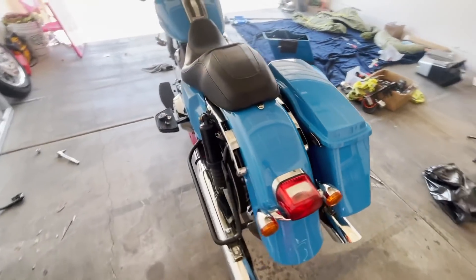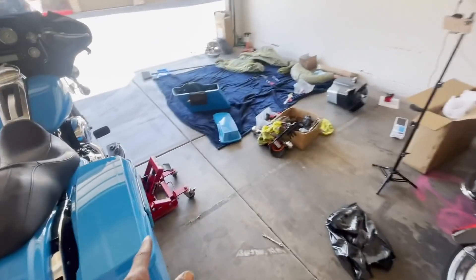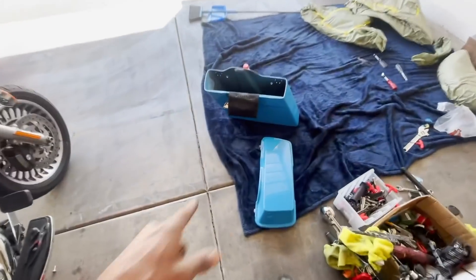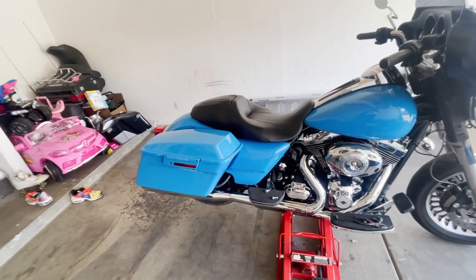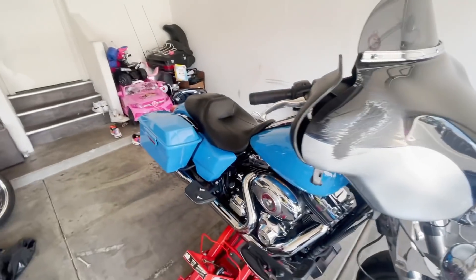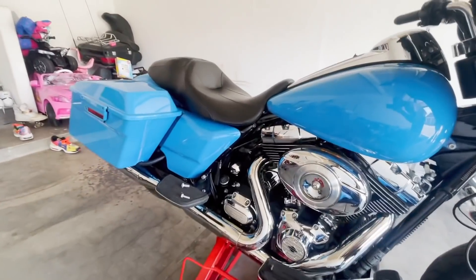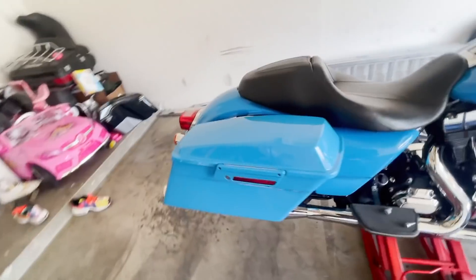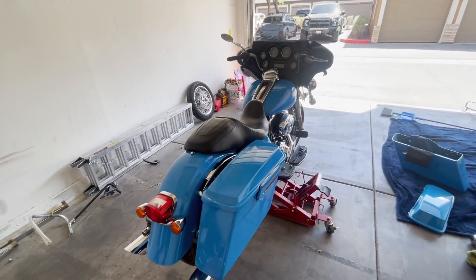Yeah, this thing is coming together. We still got to get this bag on there — that bag is already complete. However, we're missing the little screw part, but we got this one totally complete. This side is all the way done, guys. I'm so excited right now. This thing is that much closer to being done. Let's keep going.